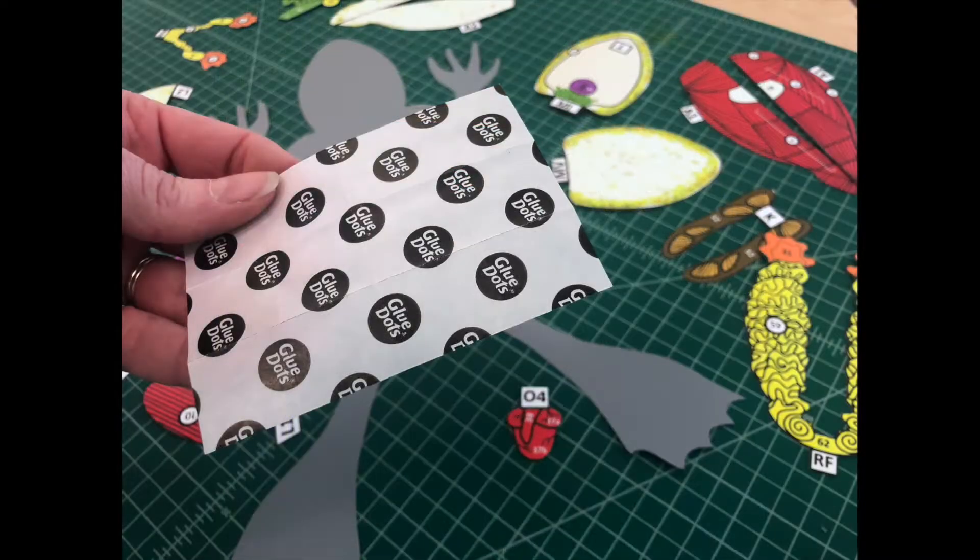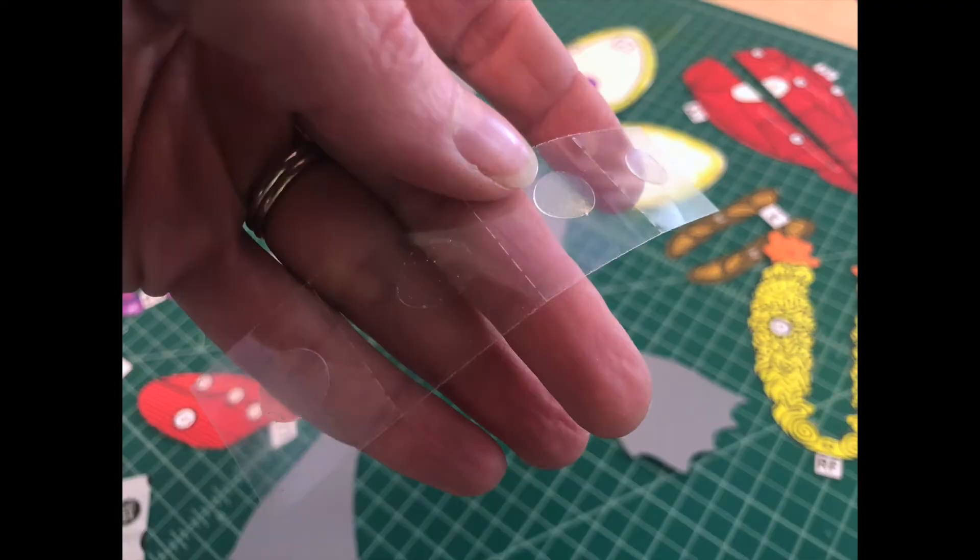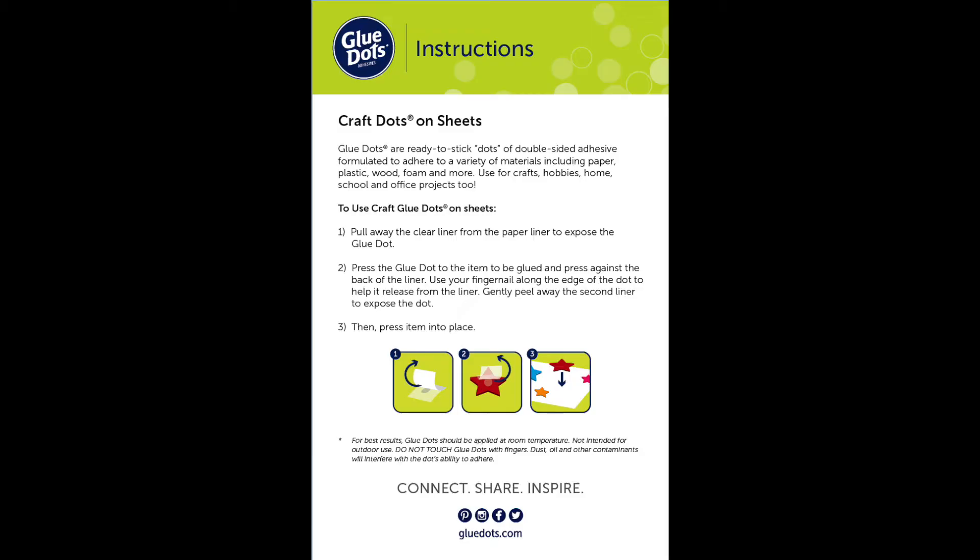The glue dots you received in your envelope come in perforated sheets of 12 dots. The Glue Dots team has been kind enough to provide us with instructions on how to use their glue dots. Take a moment to read the instructions provided here. Press pause if you need to.